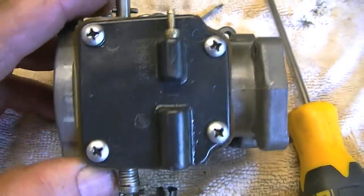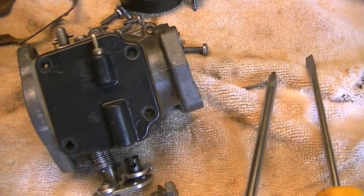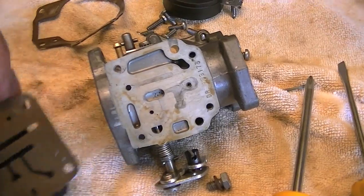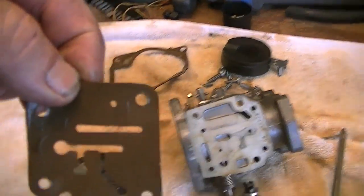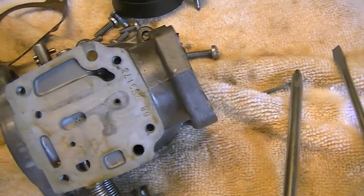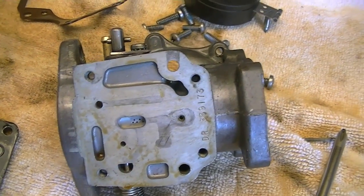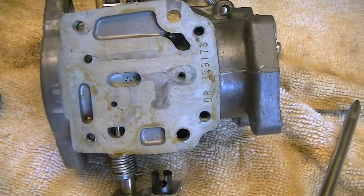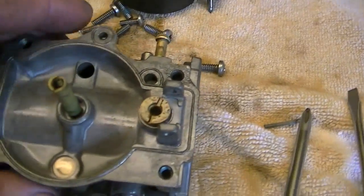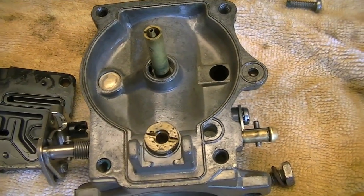Turn the carburetor upside down and take the top off — four Phillips head screws, comes off easily. If you've got a rubber gasket it just comes right off. You can see all the distribution channels that the gasoline flows through during various carburetor performance conditions. This top section is also going to get soaked in the chemical bath to loosen up the gunk, carbon, and varnish that gasoline leaves behind as it evaporates, along with the oil that congeals inside the carburetor.